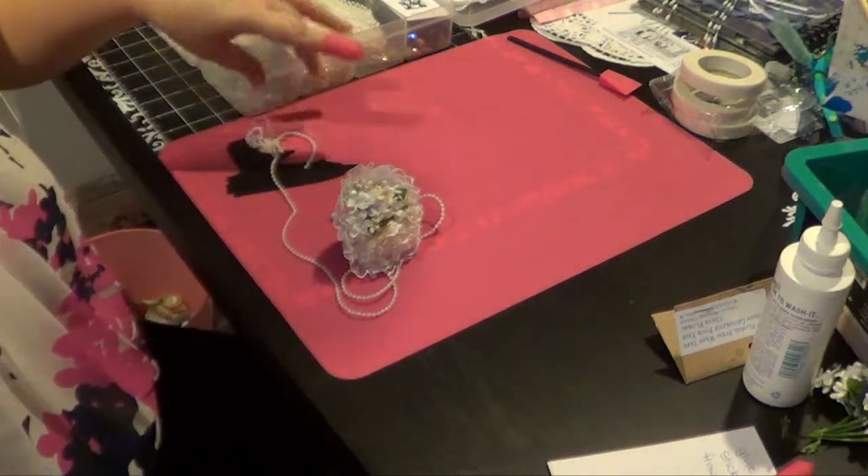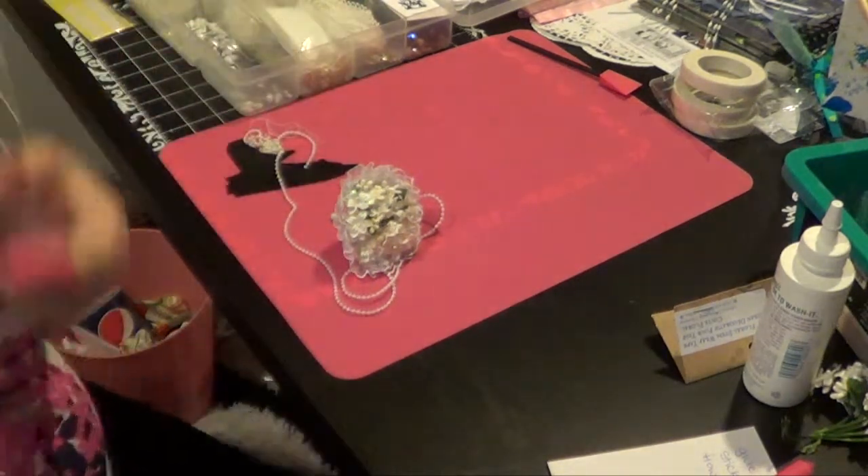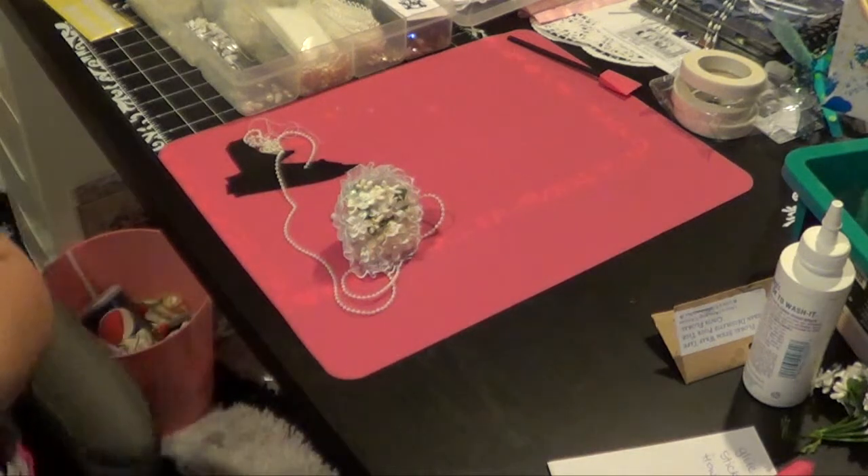This is my creative process, folks. I just kind of trial and error to see what things look like.